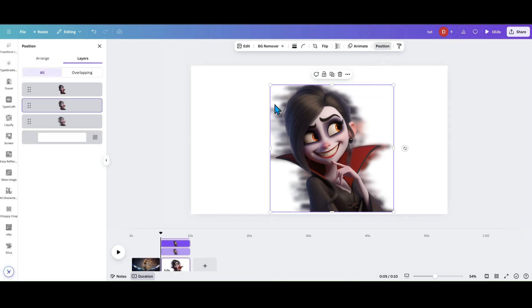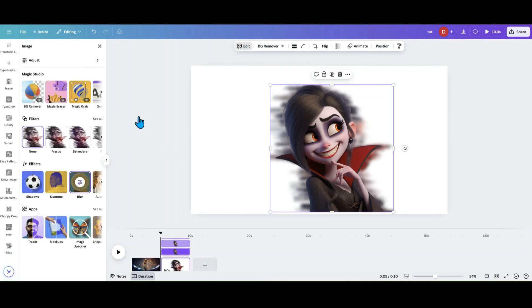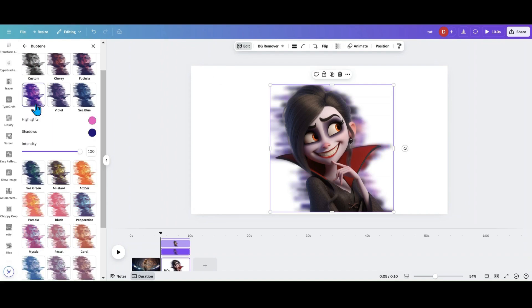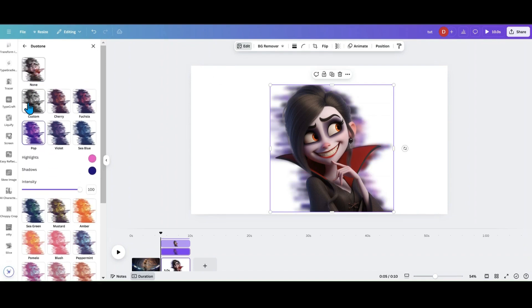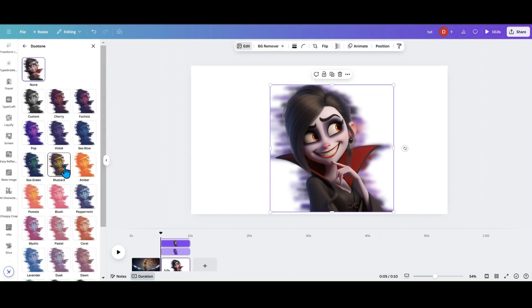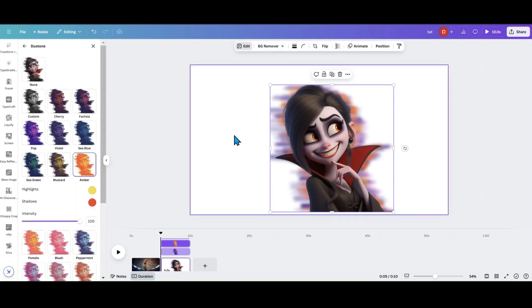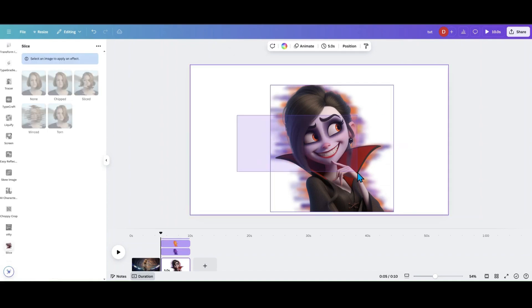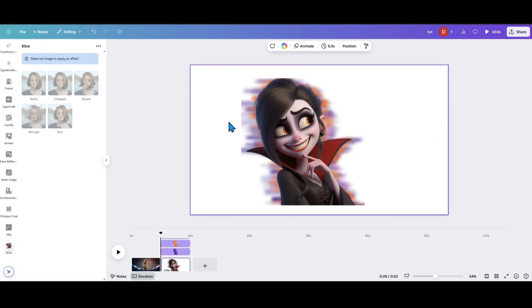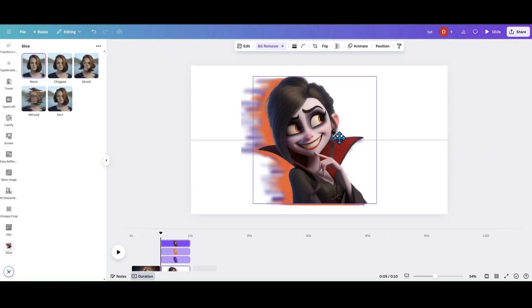Now I've got those two blurred layers. Go back into Position, grab one of them, and go into Duotone. Let's do purple — and of course you can go into Custom and change to whatever colors you want. Then go back into Position, grab the other one, go into Duotone, and let's do orange. That looks great — but if your subject is small, be aware that if you want the bleed to stretch further out on the page, you're going to have to do a little trick.